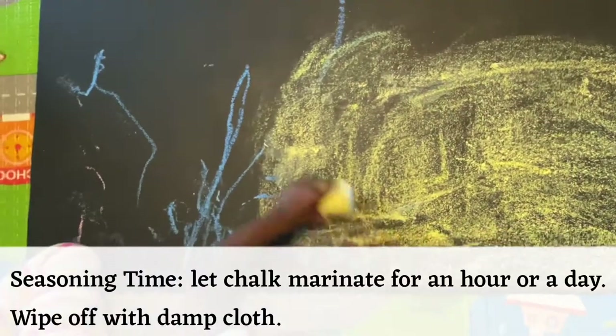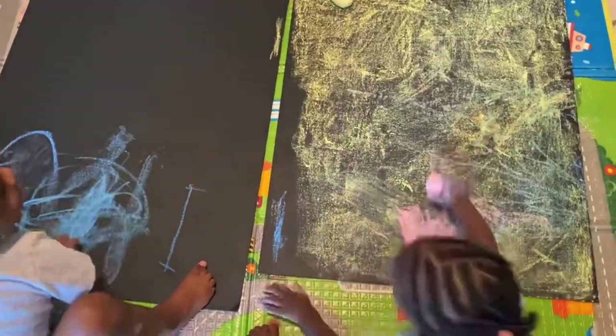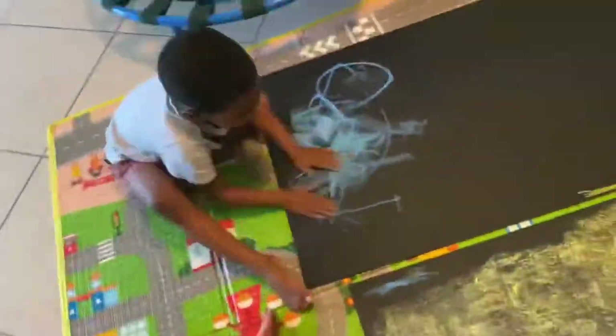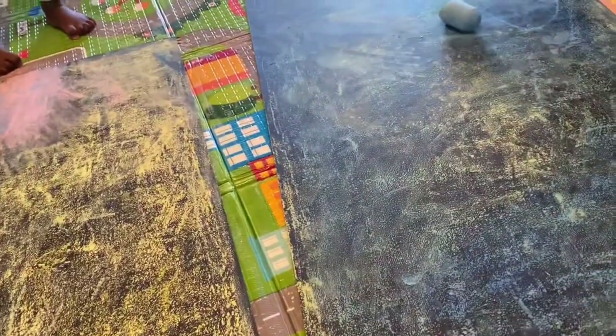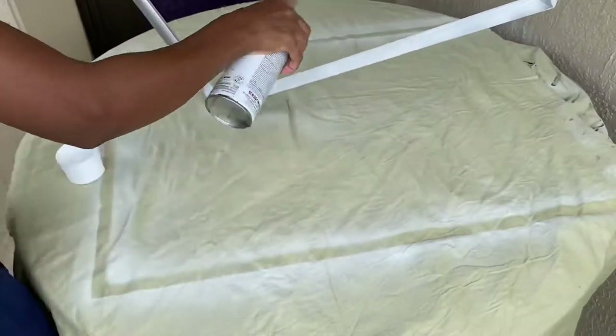Now it's time to season your board — you have to do this step before you even use it. Basically put chalk all over the board from head to toe and let it sit for an hour or two. I let mine sit for a whole day, then go in with a damp cloth and wipe everything off.